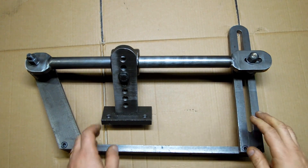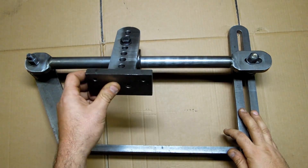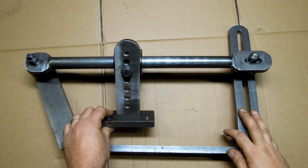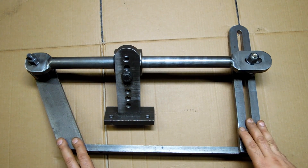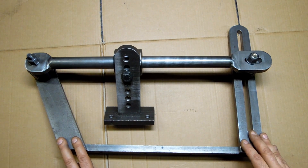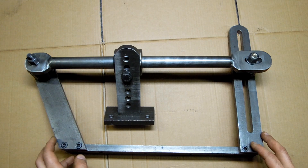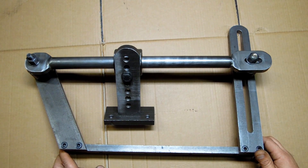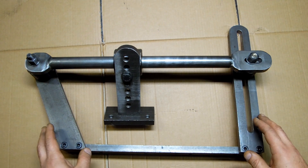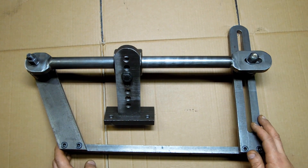As I said in that first video, the construction of this is, I think, a little bit of overkill. It's material that I had on hand at the time. I'm sure it could be made a little bit lighter than this if you were buying new material or didn't want to go through working with such heavy stock. But there are essentially just three fundamental parts to this.